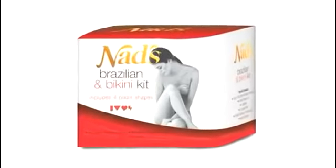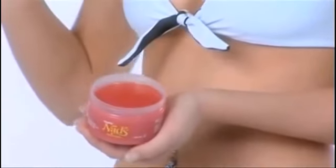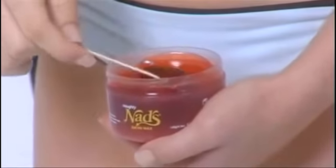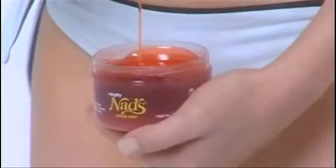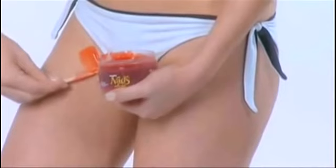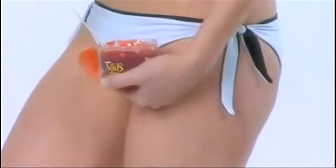To prepare the NADS Brazilian and Bikini Kit, remove the lid and heat in the microwave. Times may vary to soften the wax. Stir the wax to ensure a consistency like thick honey. Twist the spatula to avoid dripping, then test a small quantity for temperature on the wrist. Ensure the skin is clean and dry. Apply a thick layer in the same direction as hair growth, leaving a small amount of wax curling up at the end. Let the wax cool on the skin for 15 to 30 seconds until soft and pliable.